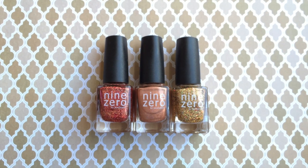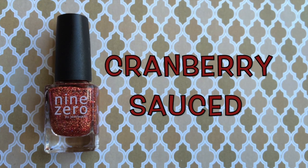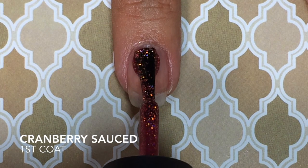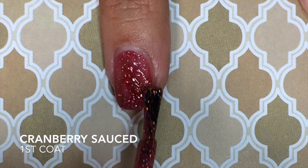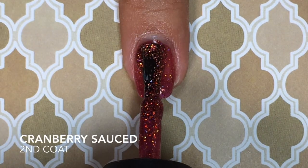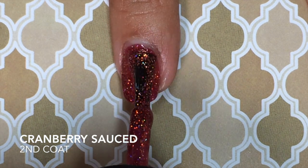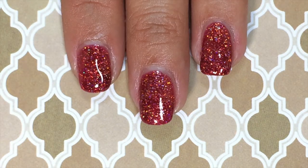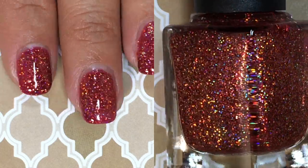First up is Cranberry Sauce, and this is a jelly with gold holographic micro glitter and a red jelly base. Here's my second coat of Cranberry Sauce — as you can tell it was a little bit sheer on the first coat, but it covers really nicely on the second coat. This color is just beautiful; the gold micro glitter stands out beautifully.